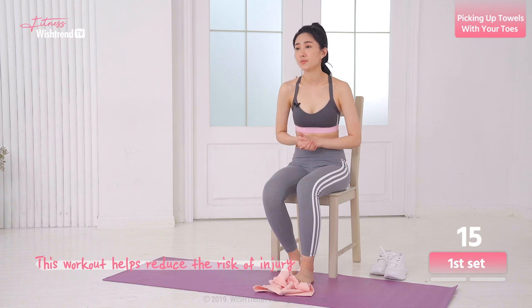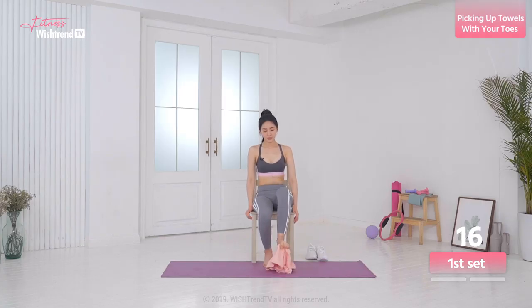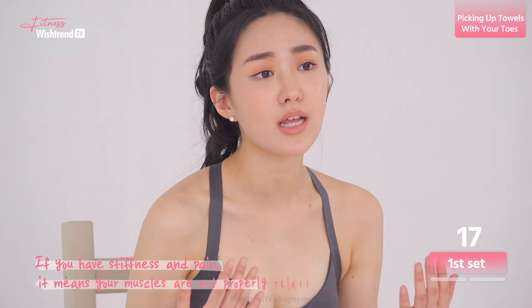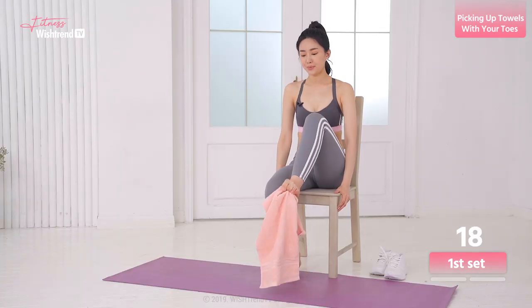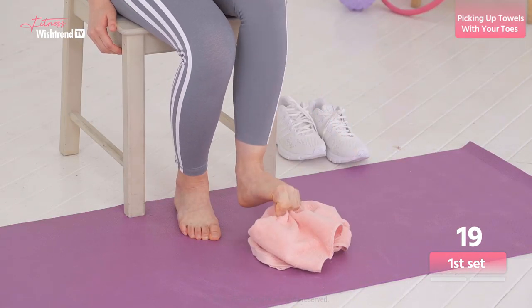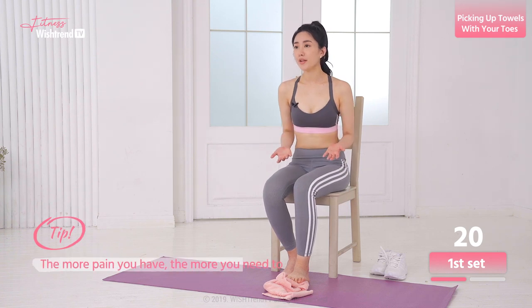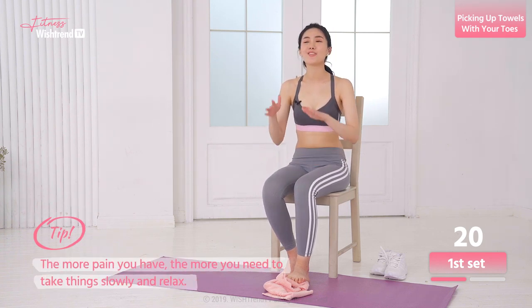This workout also helps reduce the risk of injury. If you have stiffness and pain, it means that your muscles are not properly relaxed. The more pain you have, the more you need to take things slowly and relax.